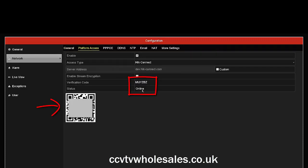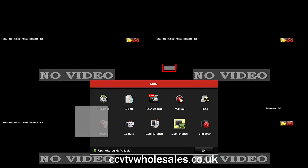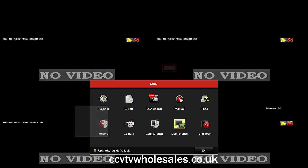Go to Network Platform Access and scan the QR code. Note that the status of the recorder says Online — if it says anything else it's not going to work, so go back and recheck your recorder settings. If for some reason the QR code isn't accepted, you can enter the nine-digit serial number, which is available on the maintenance screen — just numbers only, all nine numbers together.